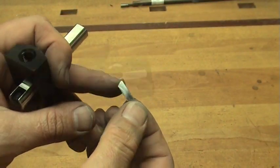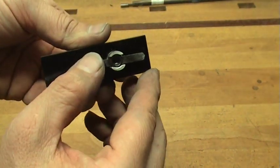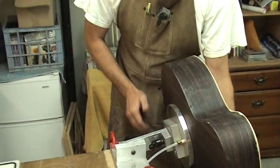After scoring the top or back for the purfling lines, I then turn the blade around and use the edge that I ground the angle on as a scraper to mark the binding channel on the side of the instrument.